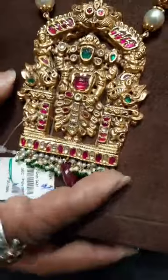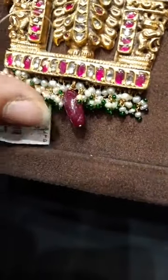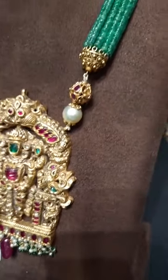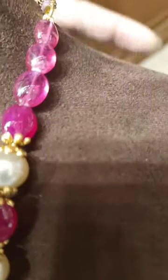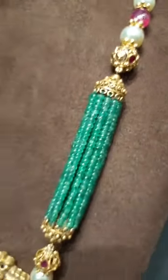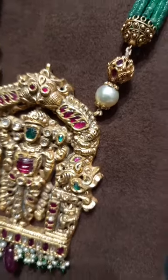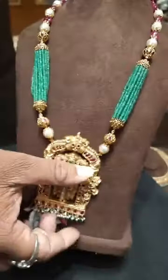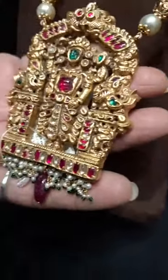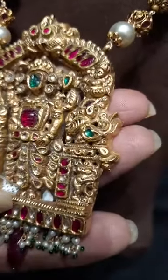Going to the next one. This one has a Lord Venkateshwara pendant with ruby, uncuts and emerald beads, followed by pearl beads, and a ruby bead in between, which is attractive. Coming to this, the nakshi ball has pearl, ruby beads, and once again pearl and ruby beads followed. These are emerald beads in multi lines with caps and gold ball. This is also BIS hallmark jewellery — you can see a closer look.